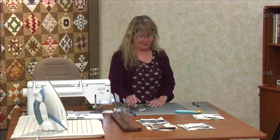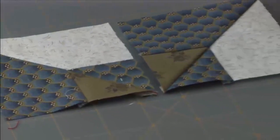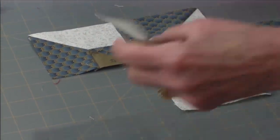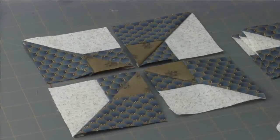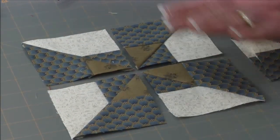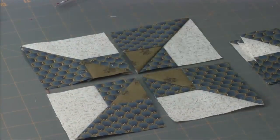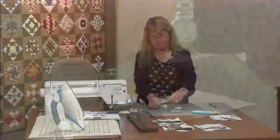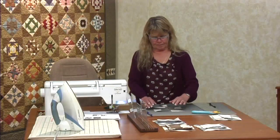Sometimes the blocks just don't work and you go back to the fabric. Can you see how there's not much contrast between that green and blue? With those red glasses that take the color out, it's like one color. You've got to really watch it, especially on these little blocks — the more important contrast is. The little blocks, the more important contrast becomes.